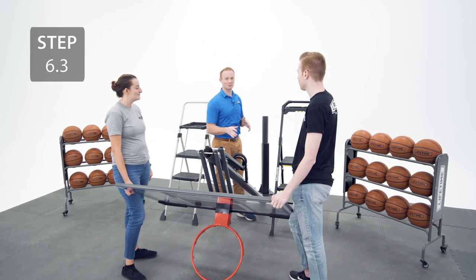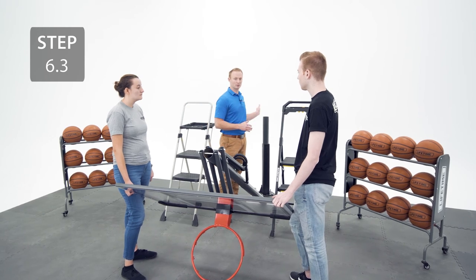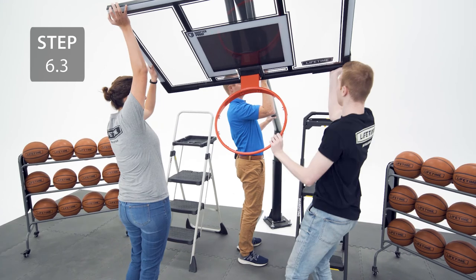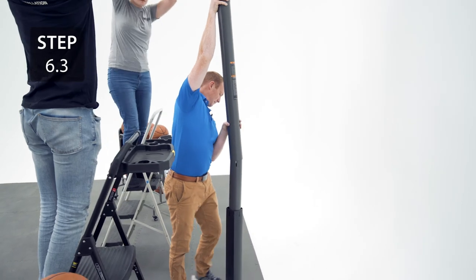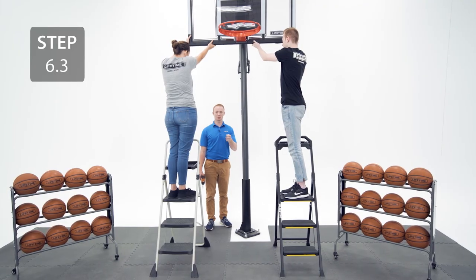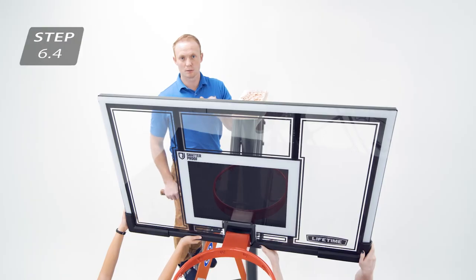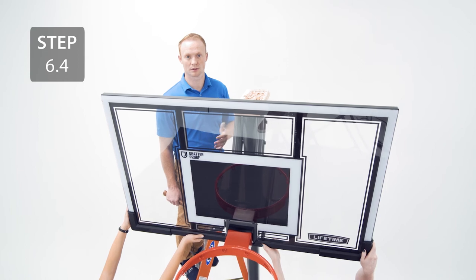With the help of two other adults, lift the assembly up onto the bottom pole. There are two holes in the bottom of the middle pole — make sure that the hole on the side lines up with the slot on the bottom pole. Secure the two poles together through the hole on the side with the hardware. While two people hold the assembly, place a block of wood on the top pole and hit it five or six times, or until the middle pole covers the slots on the bottom pole.